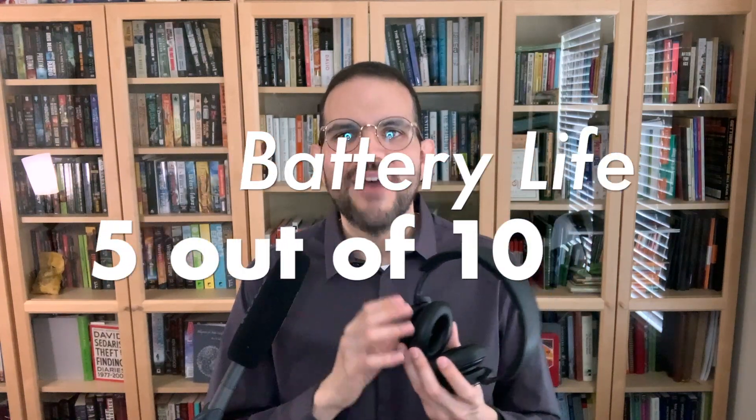Battery life and charging: 5 out of 10. At 24 hours with Bluetooth and active noise cancelling on, these are right in the middle of the pack. The lack of quick charge, however, is a big miss.